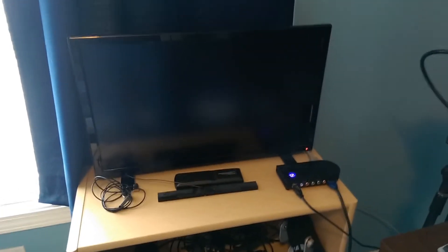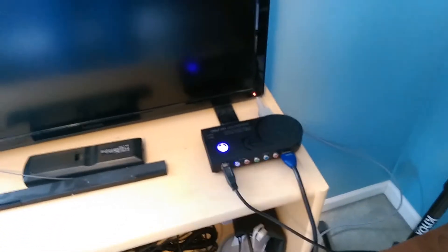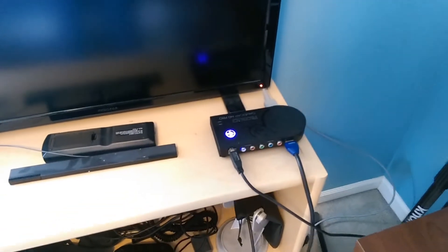Over to the left here, this is an Insignia — let me pick that up — Insignia 1080p 24-inch TV, which I use to play all my console game stuff on. Next to it is my capture card, my Roxio Game Capture HD Pro. That records in 1080p but not 60fps, which is why I only upload videos in 30fps. I might have to upgrade that someday and get a new capture card.